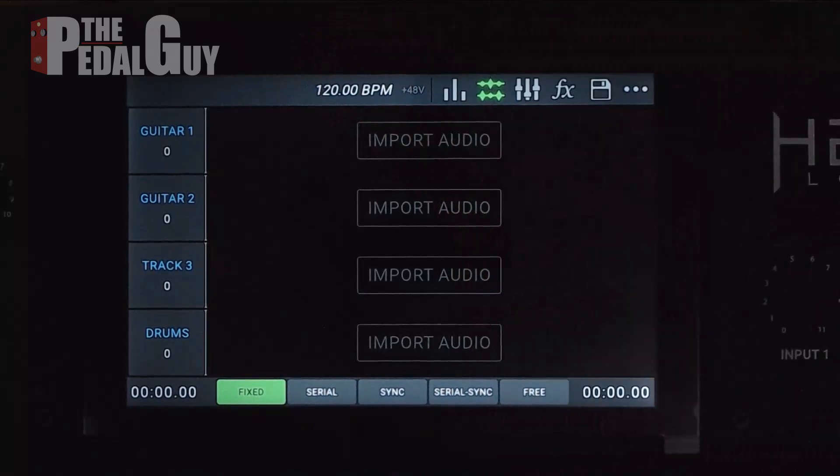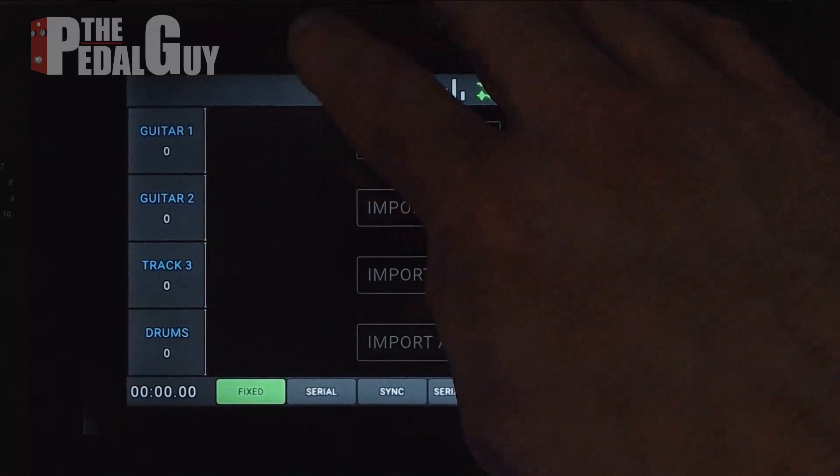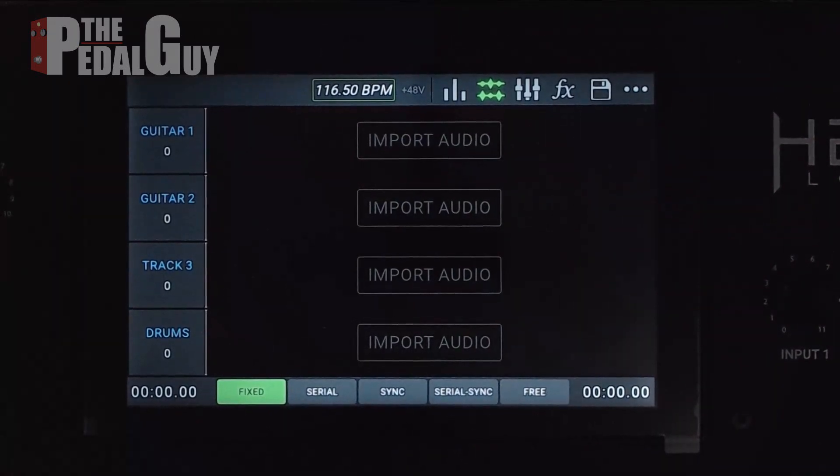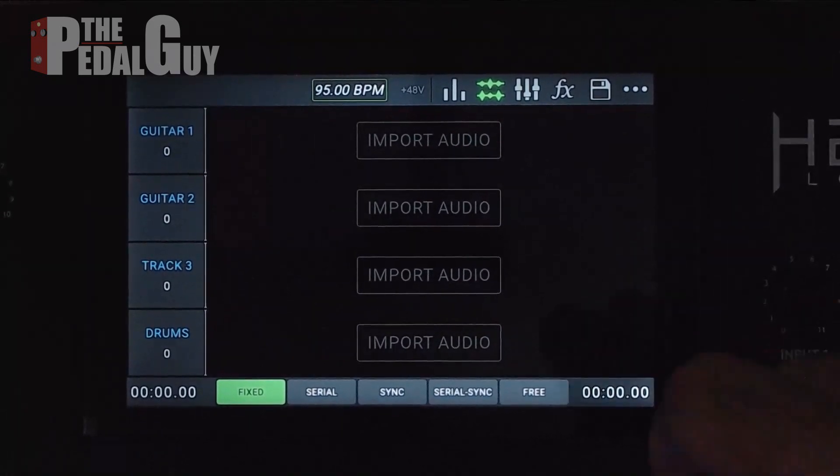Before we import a loop, we want to change the tempo of the song. We can do that one of two ways: we can use the encoder wheel — select it, use the encoder wheel, and simply make an adjustment. You can also use the tap tempo — just tap it out.